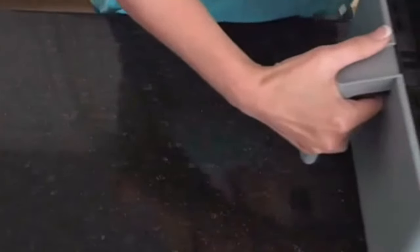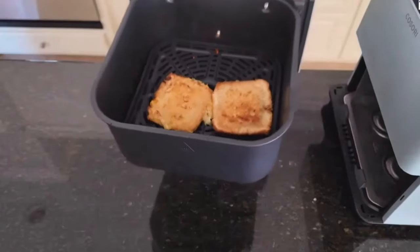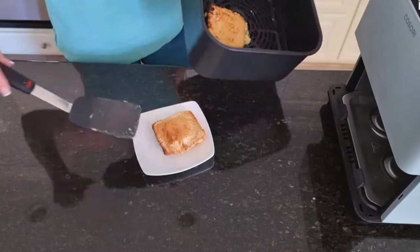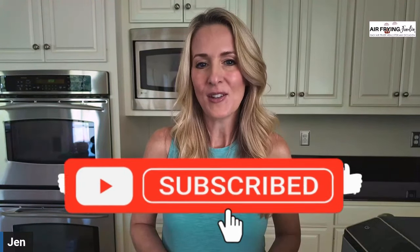I hope you enjoy this recipe as much as we do. Check out our next video, which is these great grilled ham and cheese sandwiches. If you haven't had a grilled ham and cheese in the air fryer, you're missing out. These are so delicious, you can't eat just one bite. I'm Jen with Air Frying Foodie. Thanks for being here today. Make sure you like and subscribe so you can receive all of our recipes.